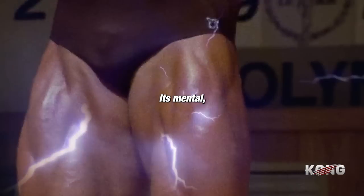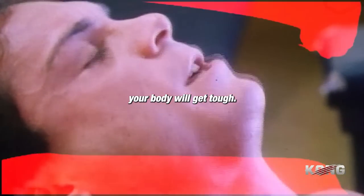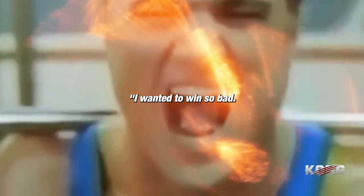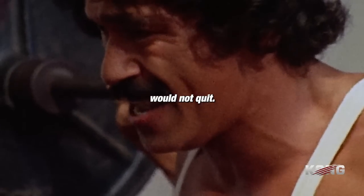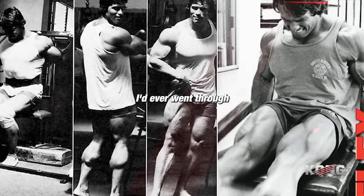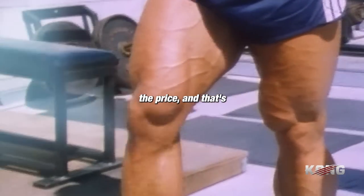When I talk about somebody being tough, it's not physical — it's mental. Because toughness comes from within. If you're tough mentally, your body will get tough. Your body will do what your mind tells it to do. I wanted to win so bad, I didn't care how bad it hurt. I would push through pain. It felt like the muscle was ready to rip off the bone. I set the bar so impossibly high that I knew I was going to have to go through more pain than ever before. But I was willing to pay the price. And that's just mental toughness.